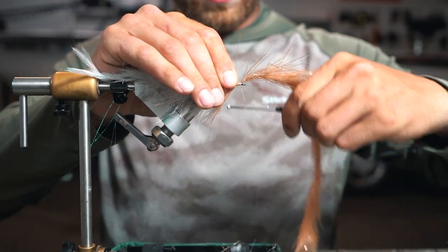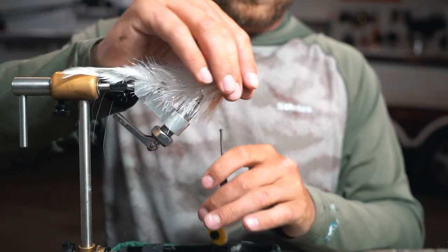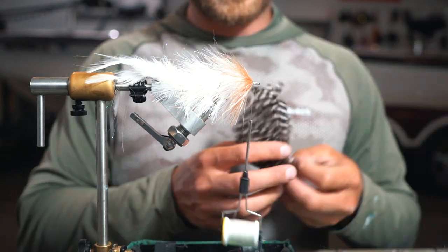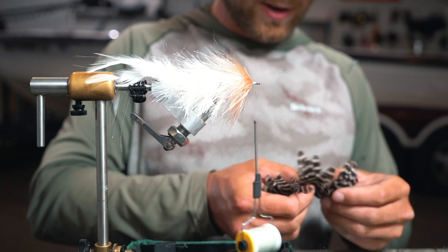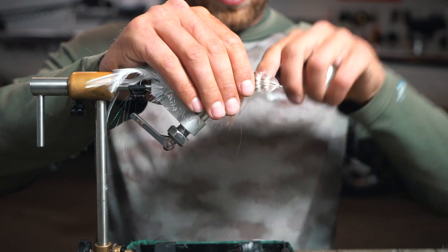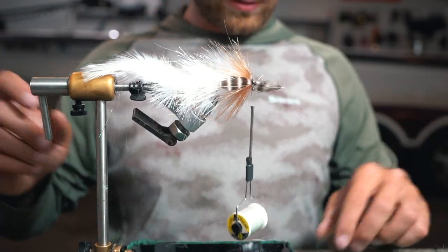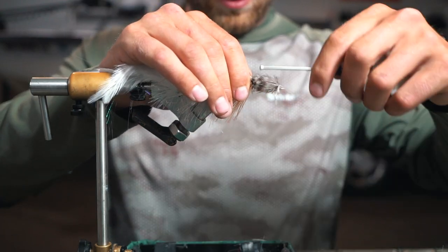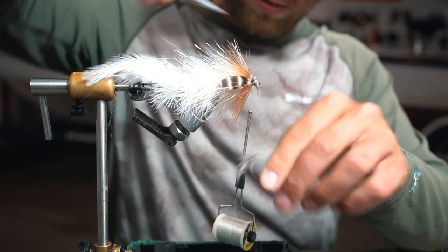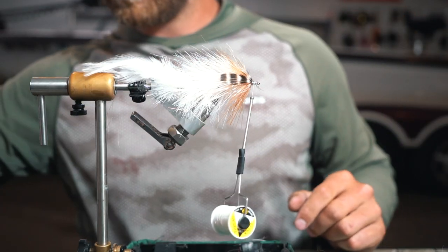It looks good — looks like a true baitfish, and it adds more weight up front to help that fly glide side to side. We're leaving just a little bit of room because we're going to finish this fly off with some dubbing. We've got our brown collar put in. One thing I like to add is just a little accent feather — we're going to put two of these feathers in, one on each side. Lay it right down the side and tie it all in, make sure it's straight. There we go — now we've got a collar on both sides.